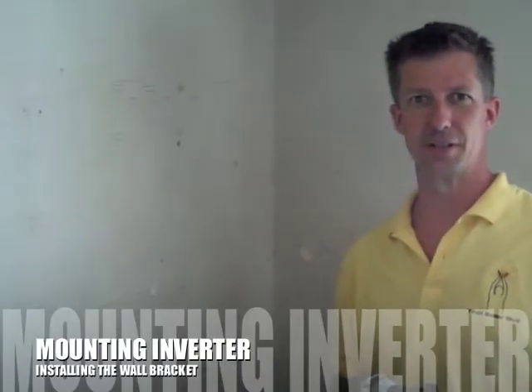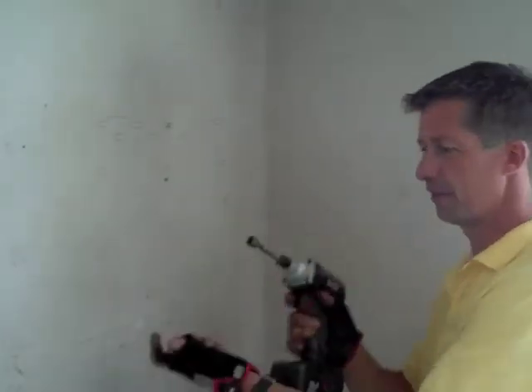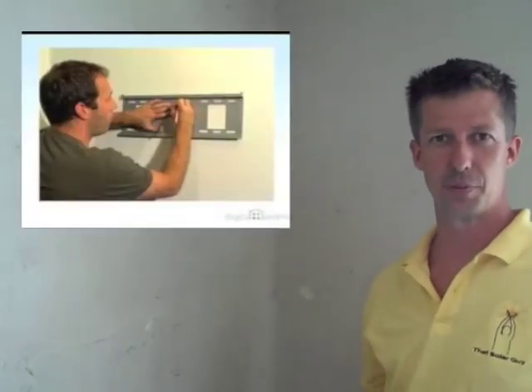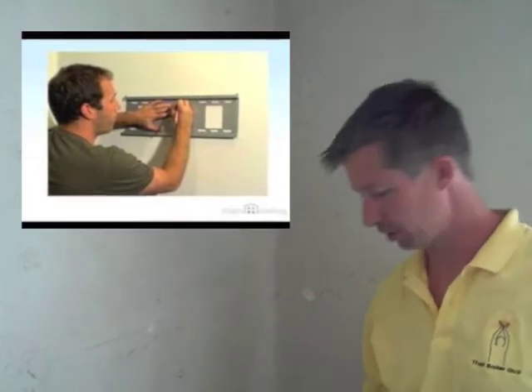Hey, everybody. I wanted to show you how easy it is to mount this inverter. As you might know, the inverter is about 150 pounds, so it's not like you have to hold this 150-pound object and then put in some screws. If you have any experience putting in a plasma TV, it's very similar to that.